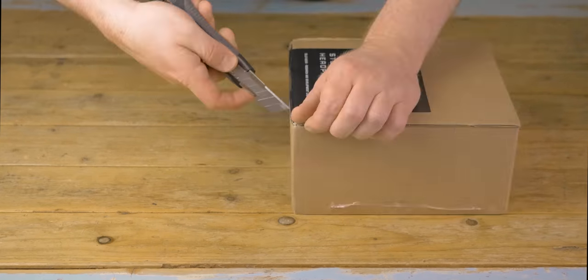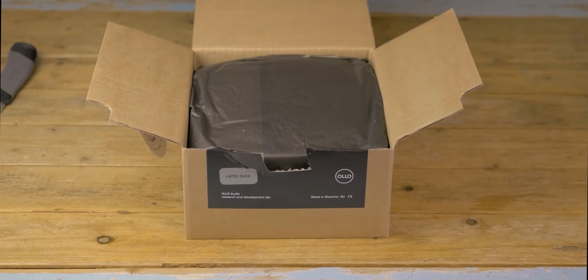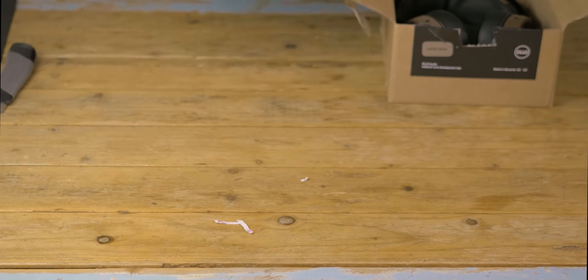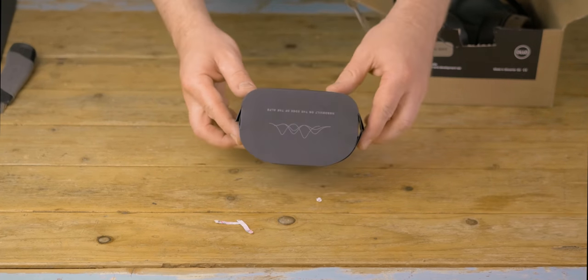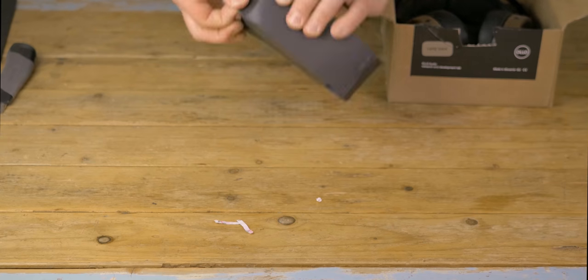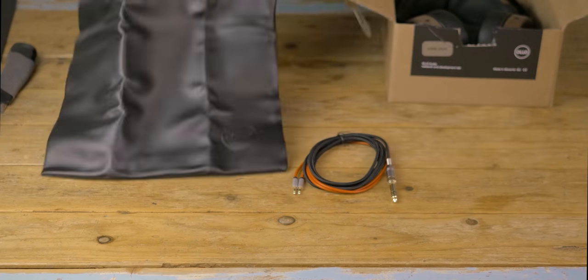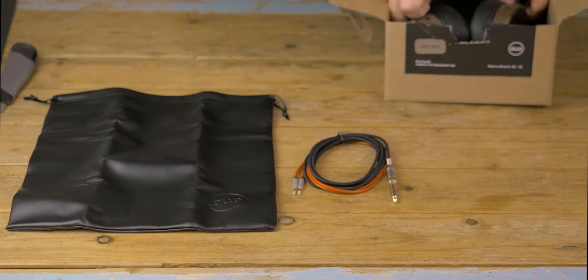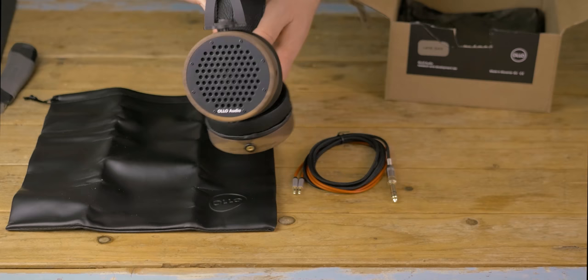Here's what's inside the box. It starts off with a little warning on how to handle the headphones. Let's remove some of the environmentally friendly packaging — here we have this little black box. This one contains the 2-meter TRS headphone cable. There's also a nice pouch in the bag where you can put the headphones. And these are the S4X headphones.